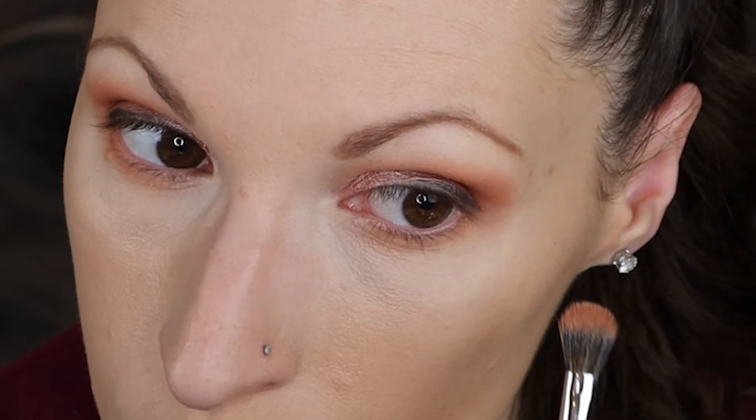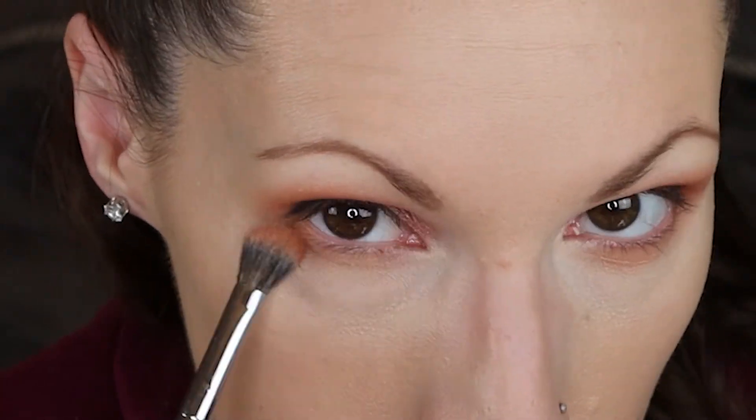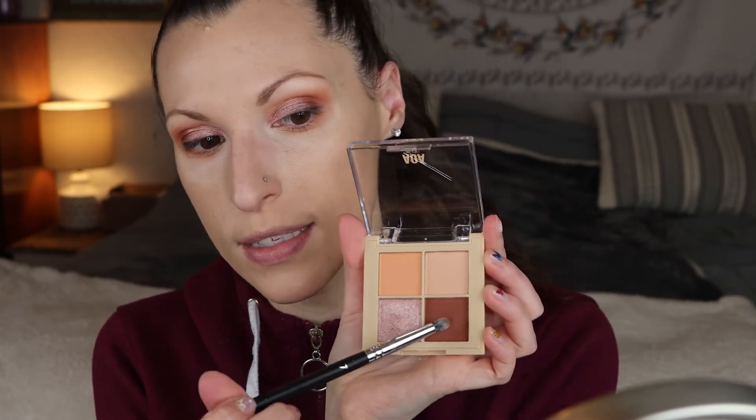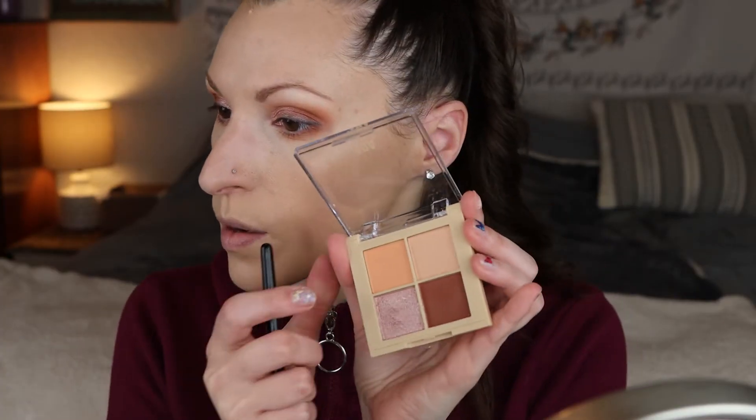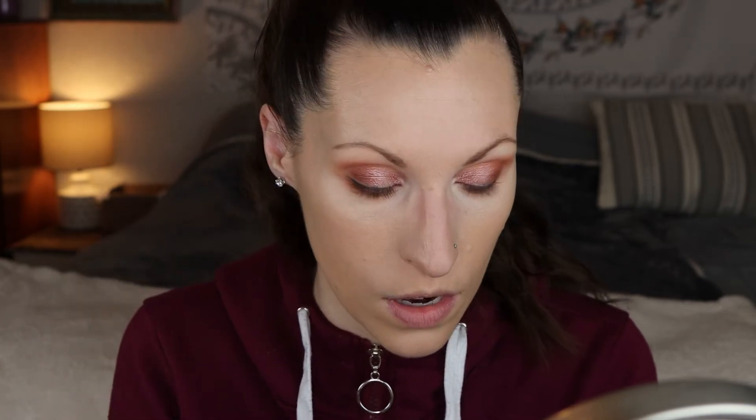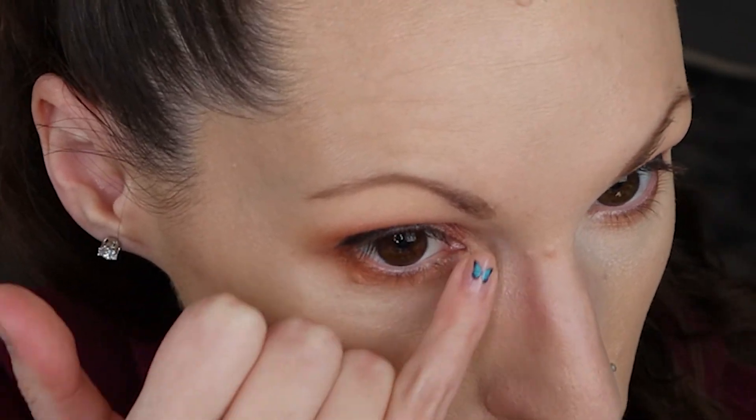I'm going to finish the lower lash line. I'm going to go in with that peachy shade that we used earlier and put that on the lower lash line. Then I'm going to take a pencil brush and go in with this darker shade on the outer edge. I'm going to use this lighter shade in the corner for brow bone highlight — I'm going to pop that on my upper brow bone and also put some on my pinky for the inner corner.